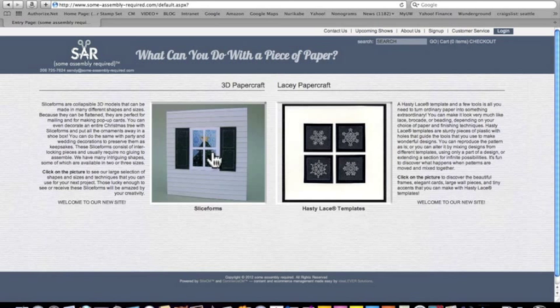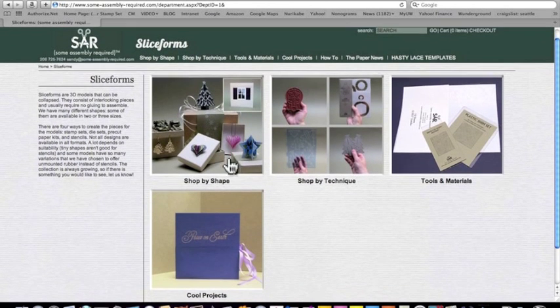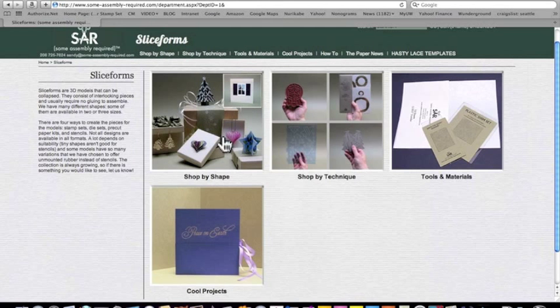The way you enter the site is to simply click on one of these pictures. Now we're into the basic level of the slice forms, and there are several different ways you can shop: by technique, by shape, etc. Notice that these menus up above are repeated, so if you prefer shopping by lists, you can also do that. But we like to shop by pictures.